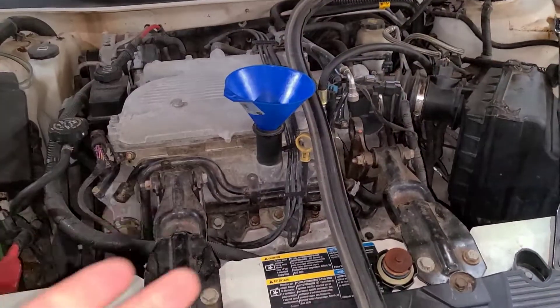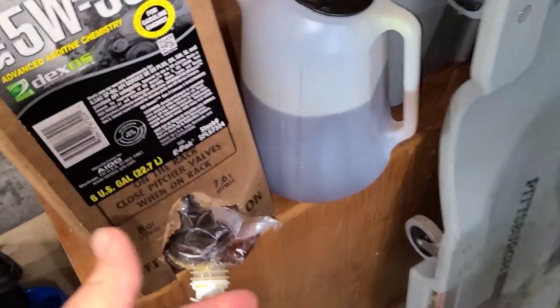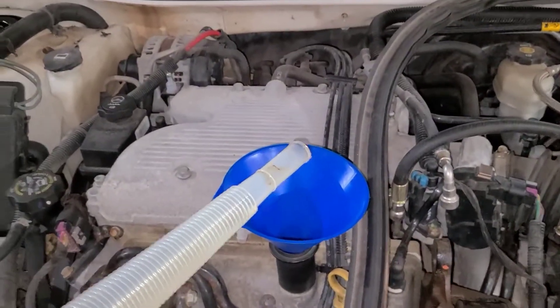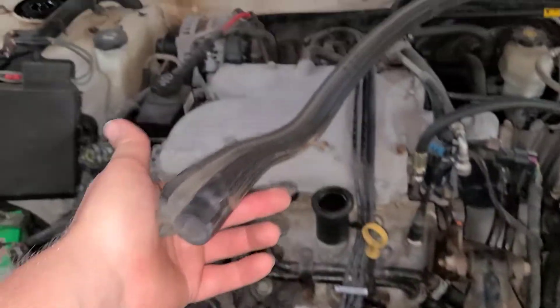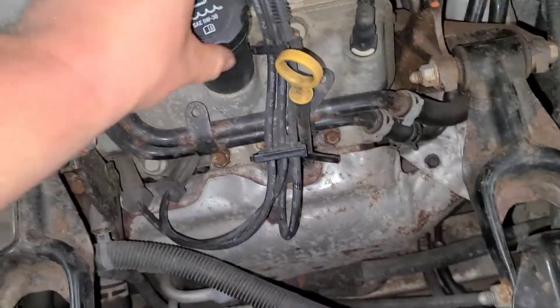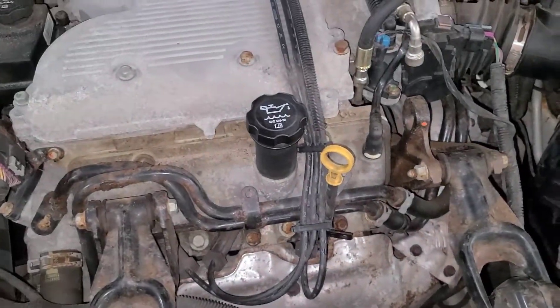Pop the hood, fill her up. I put the funnel in and now I need my oil. I just so happen to have four quarts of 5W-30 full synthetic just laying around. Glug, glug, glug — you get the concept. Oil's added. I also just noticed I forgot to put my trim piece back on from a previous video, so I'm going to do that after this oil change. I'll check my dipstick and make sure she's topped off. And just like that, oil change is done.